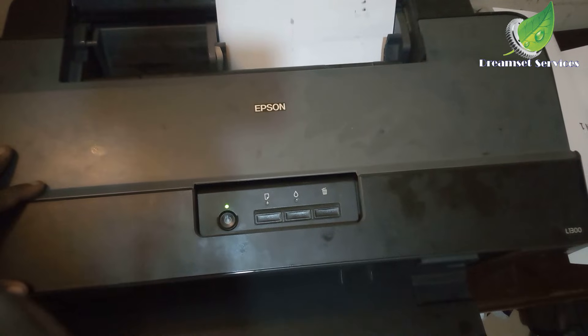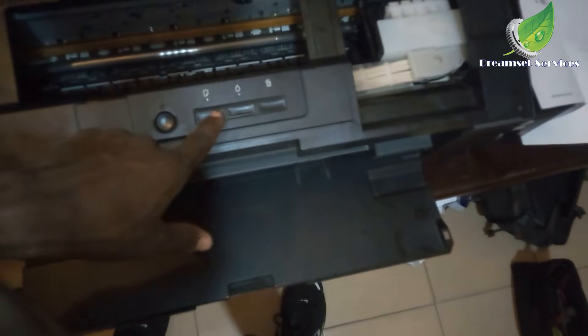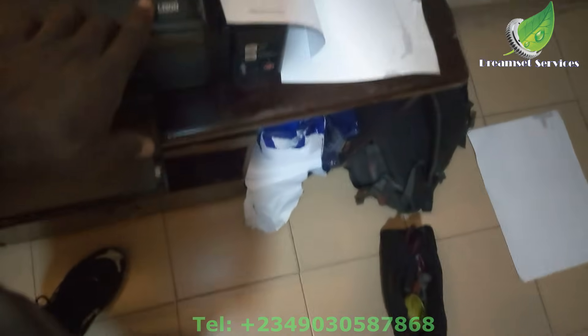You can see the light is still flashing, which means I still have to go back and fix that issue. This is an Epson L1300 printer, so I'll go back to the paper input area. You can see the white roller there — just keep rolling.